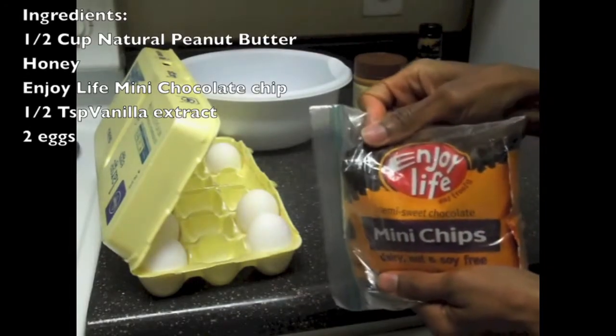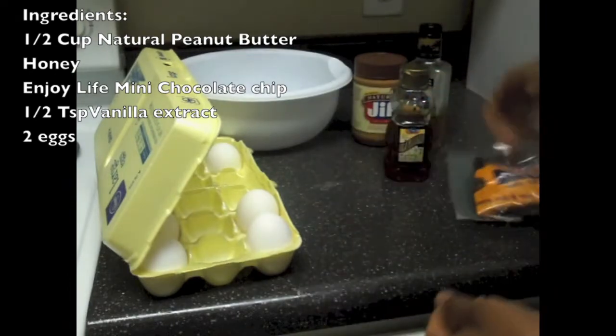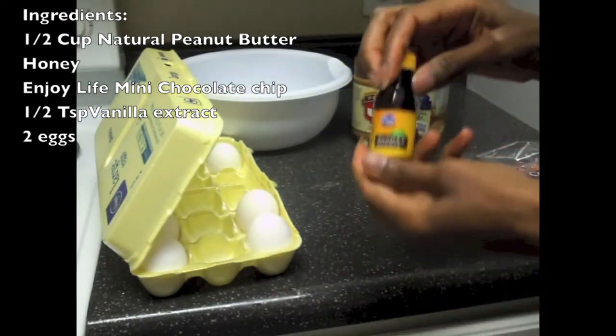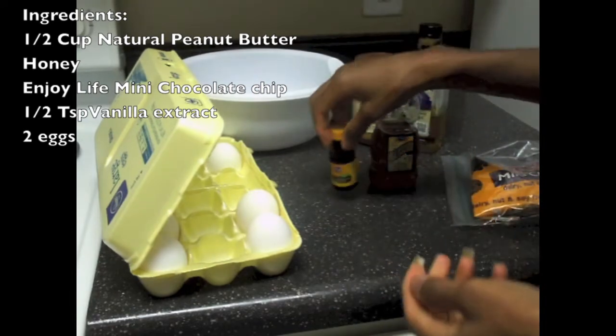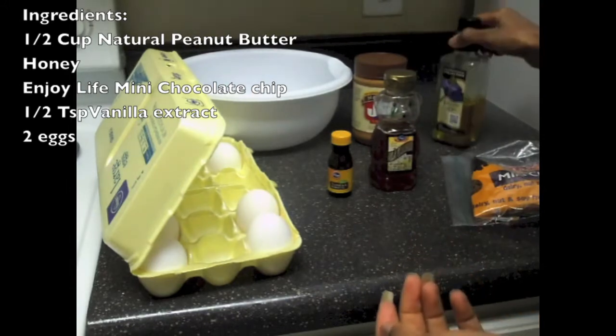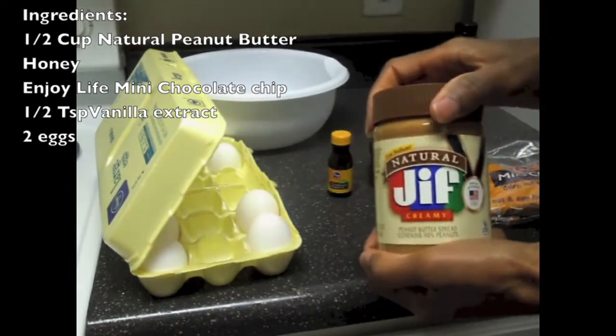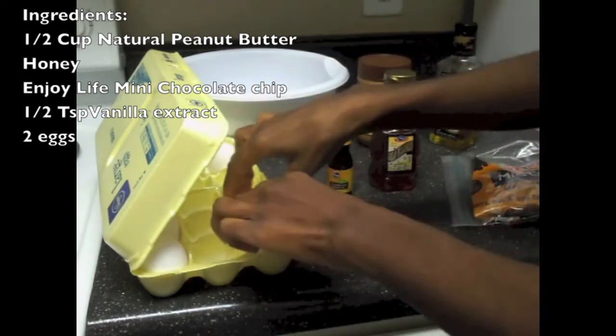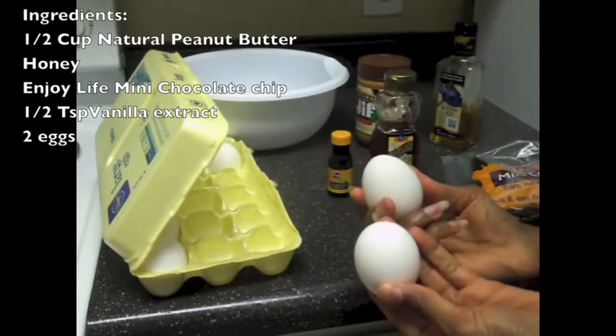The ingredients will be mini chocolate chips — I decided to use Enjoy Life brand. You're going to need some honey or whatever sweetener you would like. You're going to need vanilla extract. You're going to need flaxseed oil — that's optional. You're going to need peanut butter; I chose natural Jif creamy. And you're going to need two large eggs.